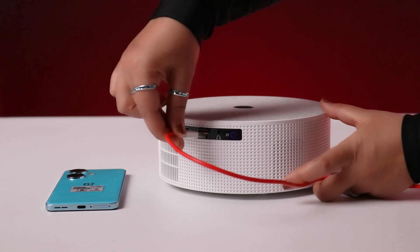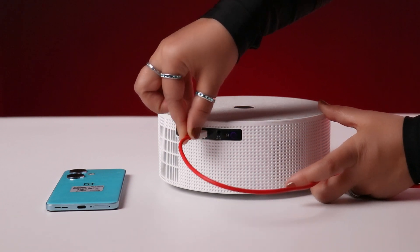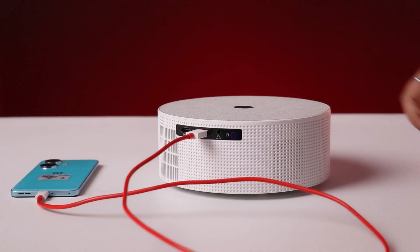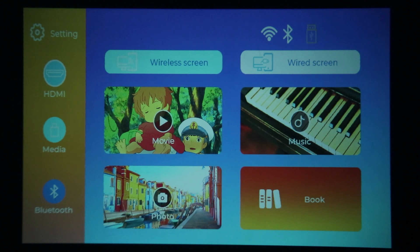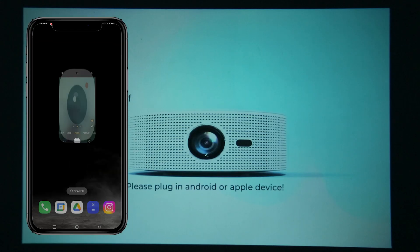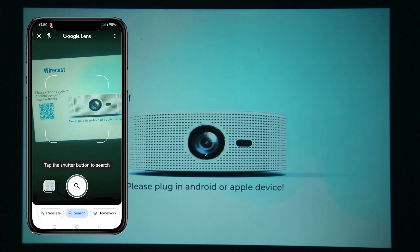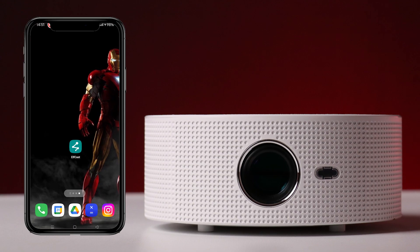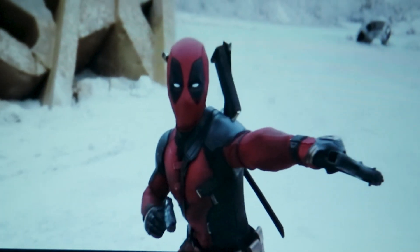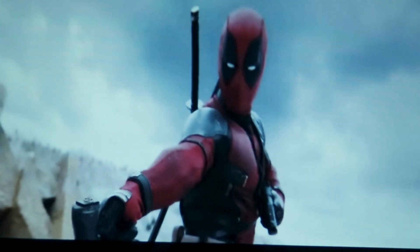Levato also has an option for wired cable cast. If you want to connect a mobile device with a USB cable, plug one end into your mobile device and the other end into the USB port on the projector. Then go to the wire screen cast option on the projector, scan the QR code to download the app, and install it on your mobile. Once you install the app, open it, allow permissions, and your Levato A2 projector is ready to display content from your wired source.